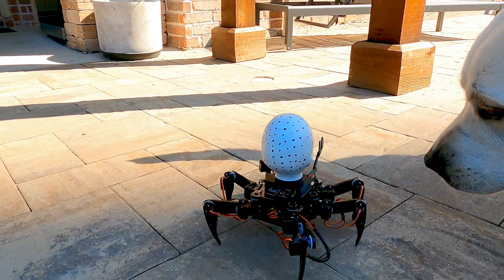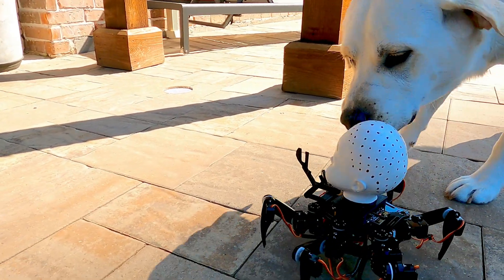Everyone was absolutely thrilled with how well it all worked together, because we weren't sure if it was all going to mesh. Which meant it was time to move on to Hand in the Box.